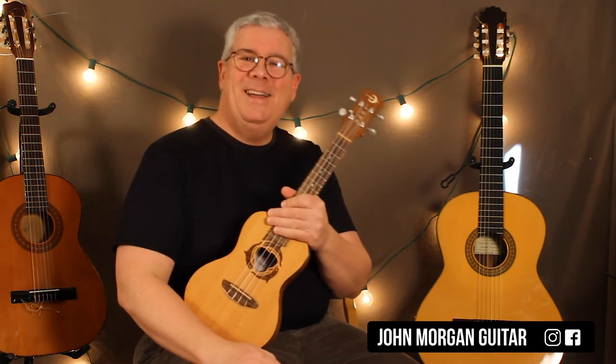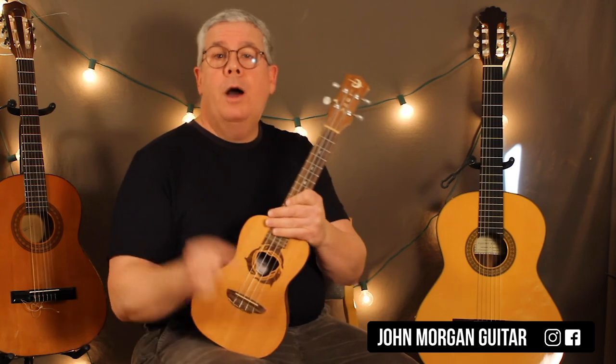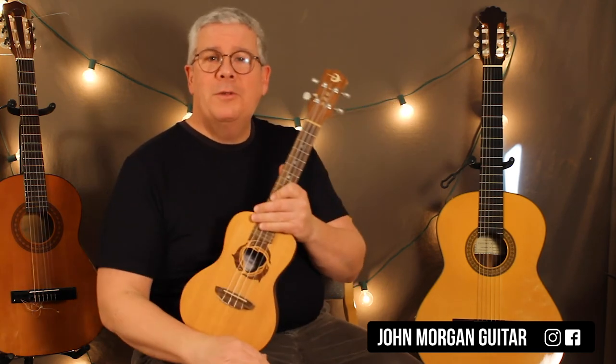And that's it — the whole song. Thanks for watching. Leave comments and suggestions in the comments below. Thanks.